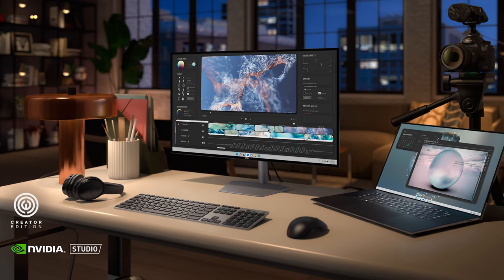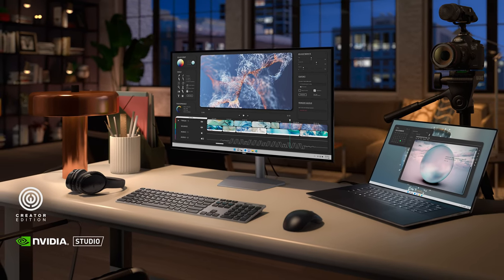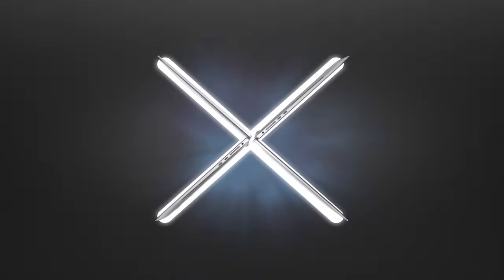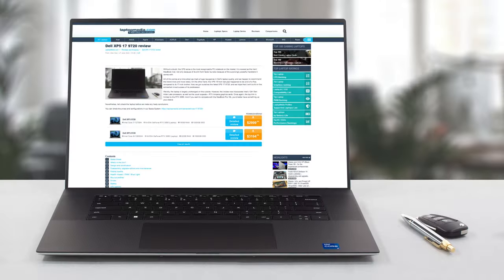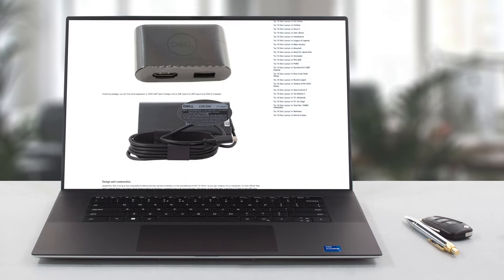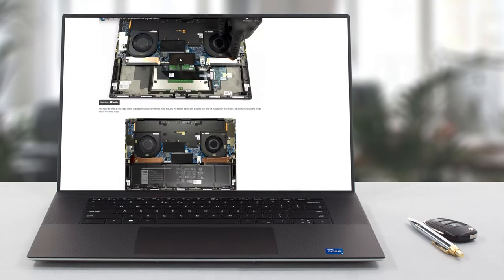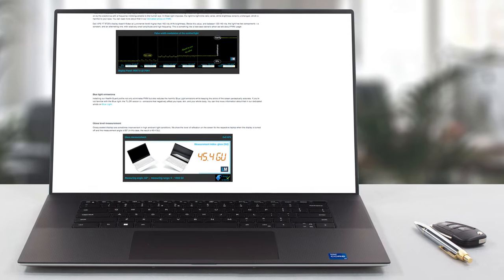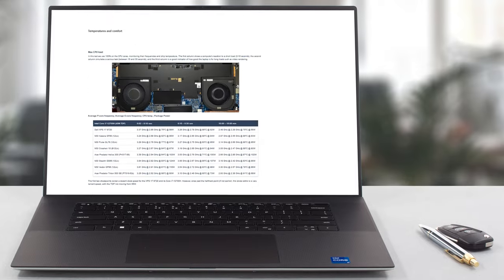While you can get a higher-performing laptop for the same or even less money, it would hardly look as good or have the same attention to detail, design, and build quality. Of course, we've done a lot more tests and you can check out all the results in our in-depth review on LaptopMedia.com — you'll find the link in the description below the video.